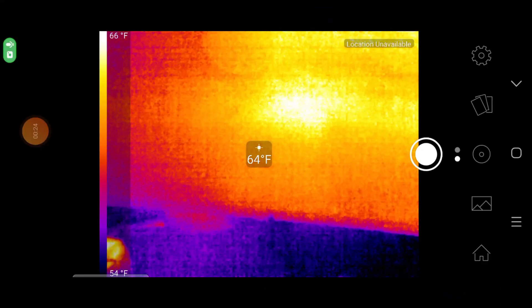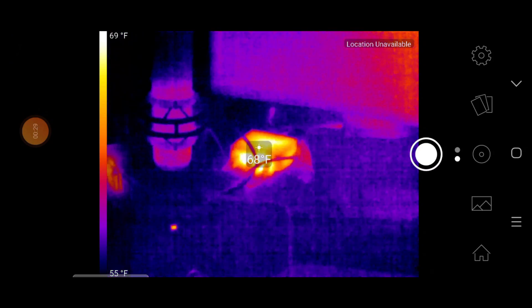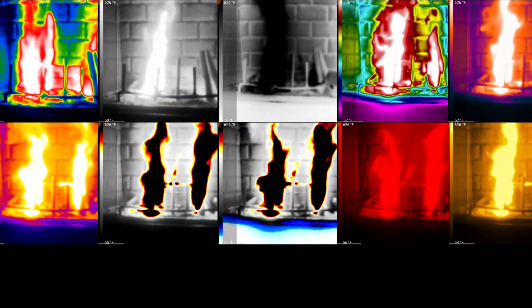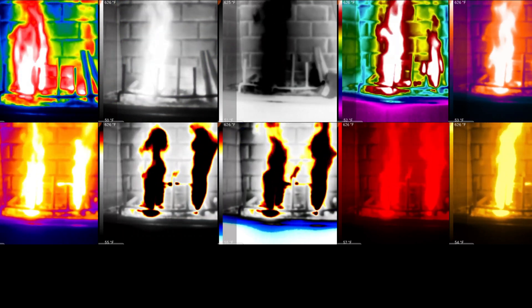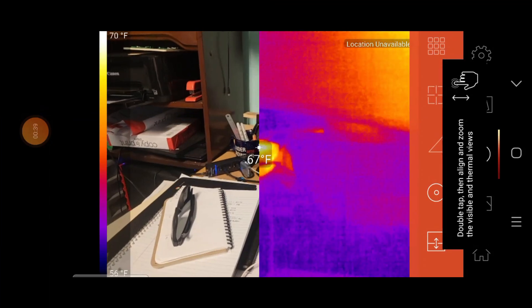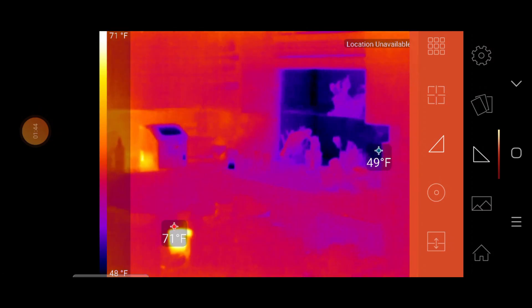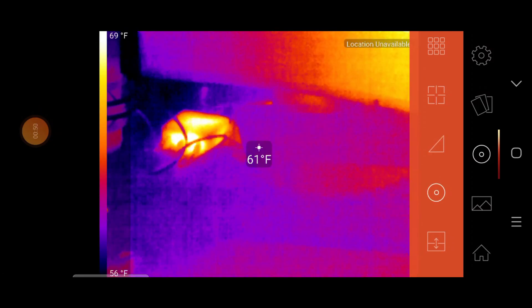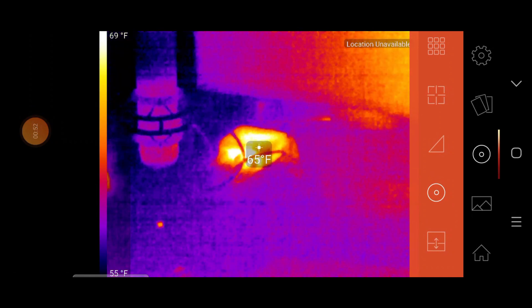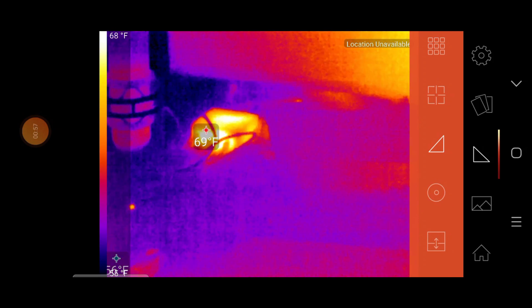In order to use the camera, you're going to have to install their app, but overall the setup is relatively easy. Inside the app, you get a lot of useful features like the ability to record photos and videos, a nice variety of different color palettes to choose from depending on your needs, different temperature modes, and the ability to zoom in digitally. There are also a few different reticles you can use, including ones that take the temperature of whatever is in the center of the screen and another that tracks the hottest and coolest point at any given moment.